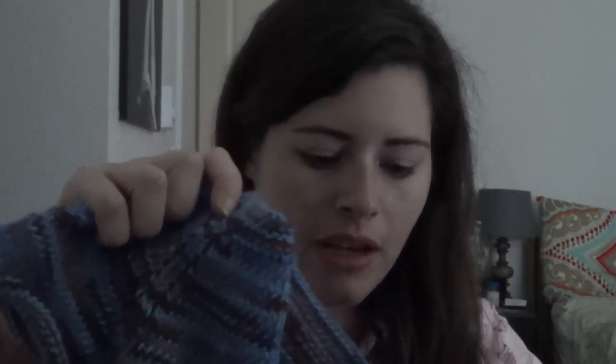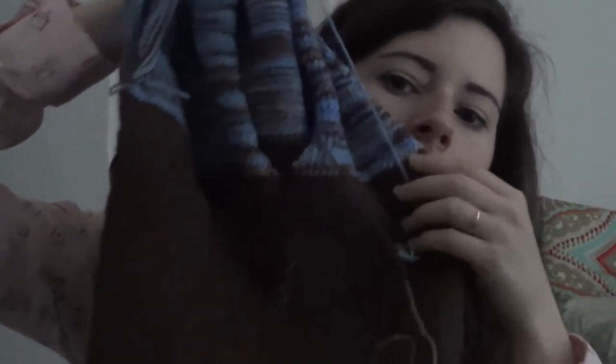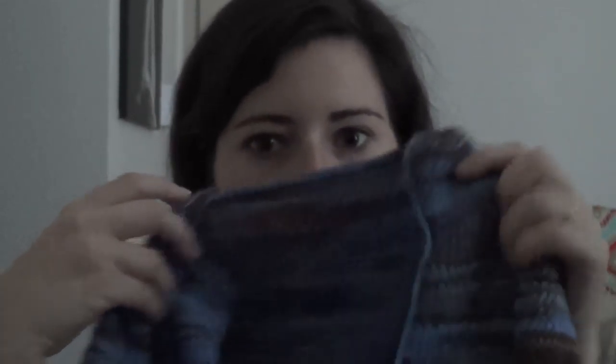The next WIP I have is this guy — I showed you last time where the stitch marker is on the body of the sweater. I have since finished a sleeve and I'm working on the garter stitch bind-off on the body. Then I'll pick up the next sleeve, and after that I need to pick up for the button band and loop band — and then it will be done. So that's exciting.